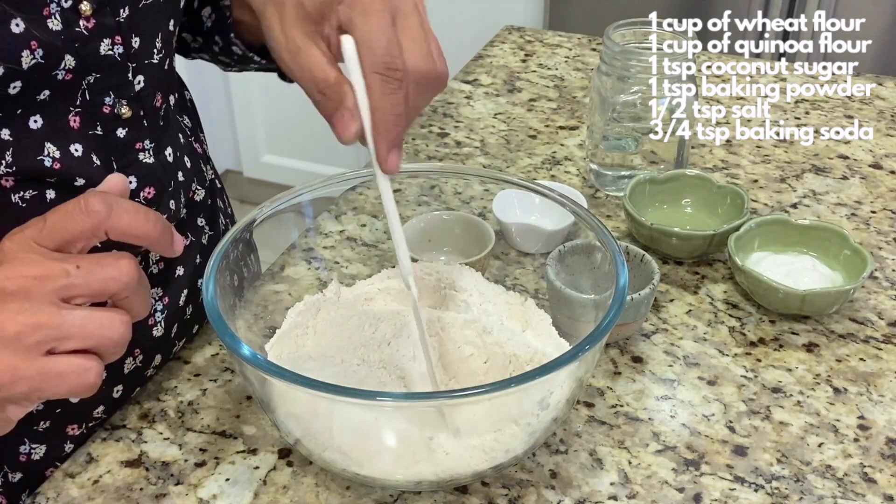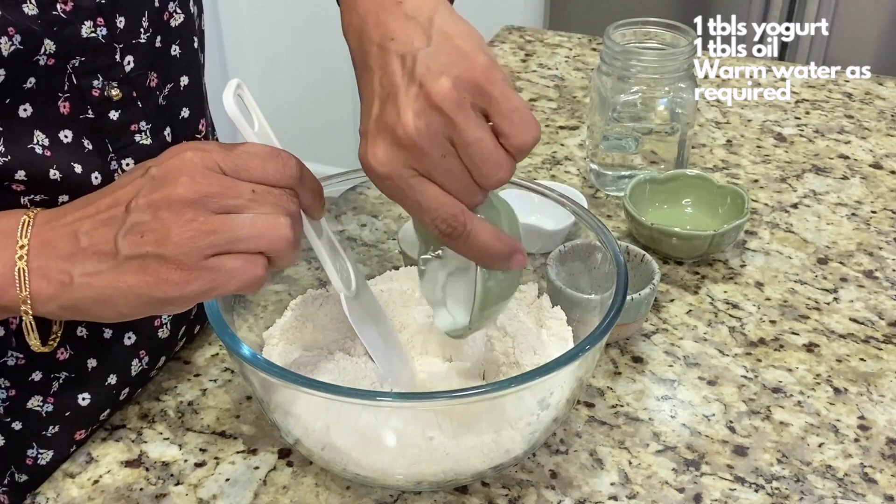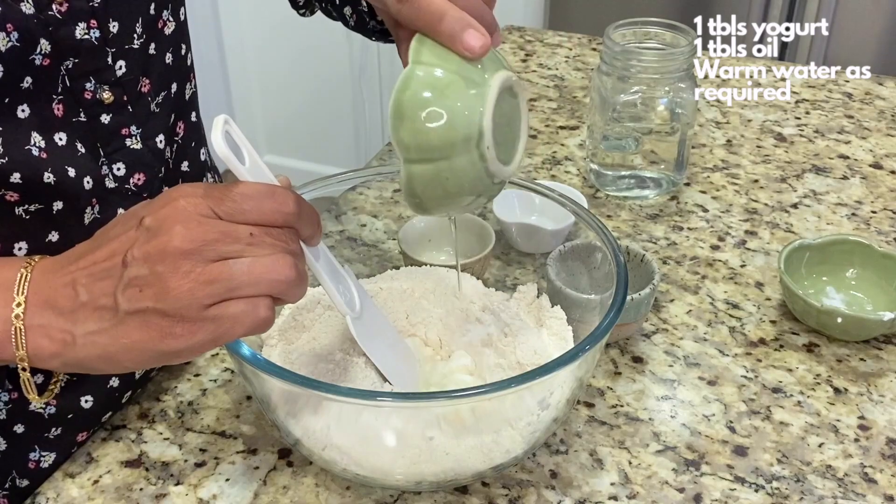And then we make a little well in the middle. We are going to be adding one tablespoon of plant-based yogurt — but you can use normal yogurt if you're not vegan — and one tablespoon of oil.